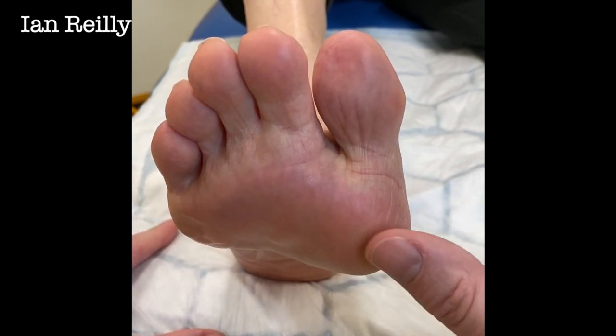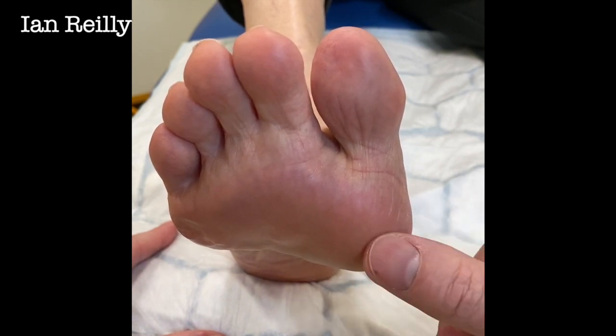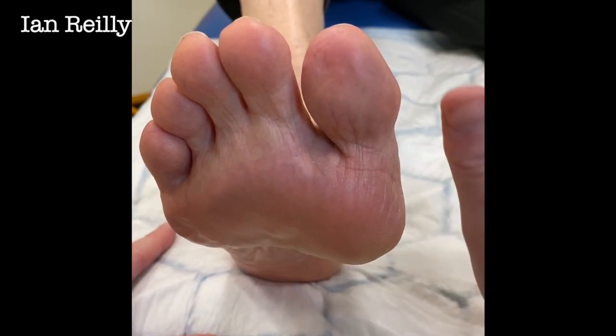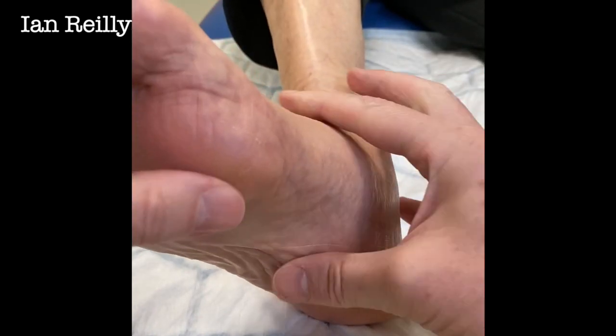What he's doing is hitting down heavily. He's come through really for a surgical opinion as to whether we can take this bursa out. I can do that, but if I take this bursa out it's going to grow back unless I do something to dorsiflex the first ray.